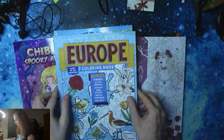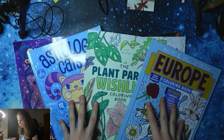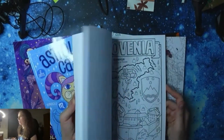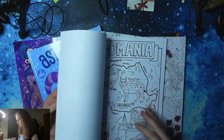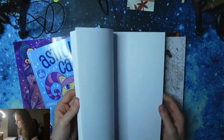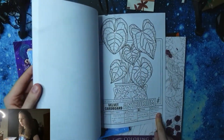I wanted to include these in my previous haul but I forgot. So I have them here now — I haven't colored in them, but I absolutely plan to. This is a Europe coloring book where you have some country and everything about the country. Then we have the Plant Parents Wish List — this is awesome. It's a similar format: you have the flower and the instructions on how to care for the flower.